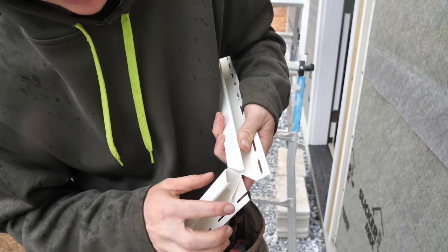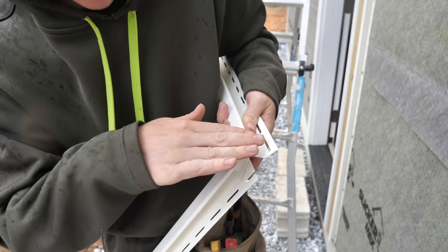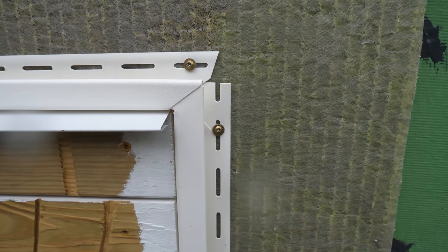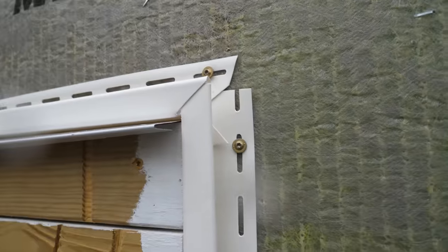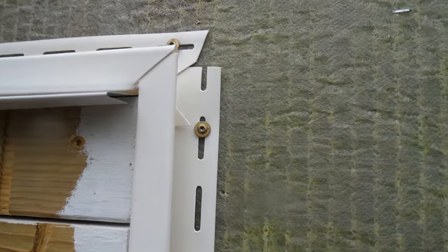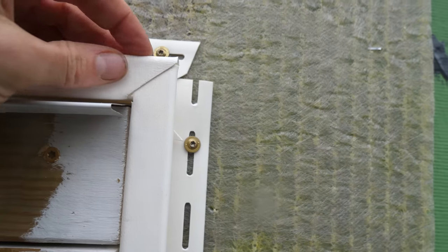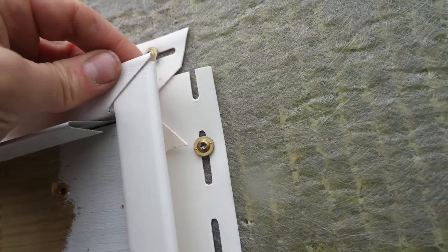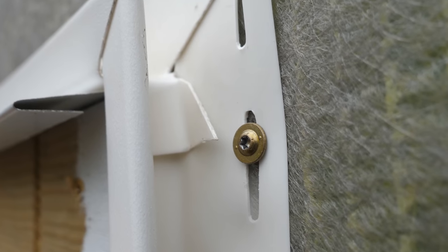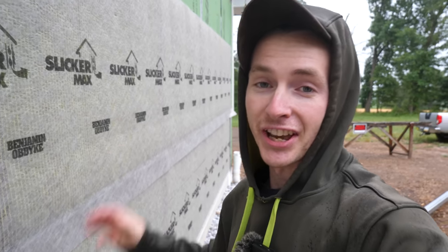I purposely did not cut the end to a sharp point because it goes together better that way — it just sort of folds over. I think it looks good, and there's the little folded-over piece in there. J-channel is done, we're ready for the first course of siding.